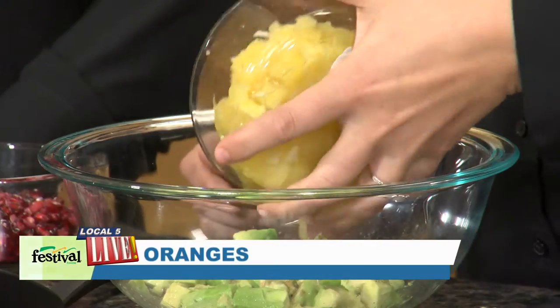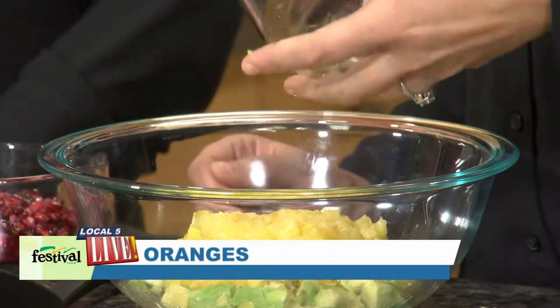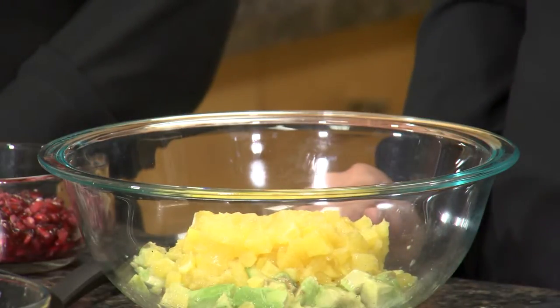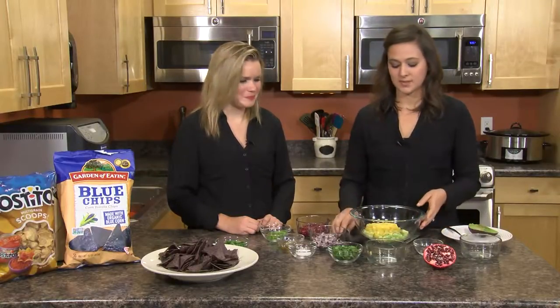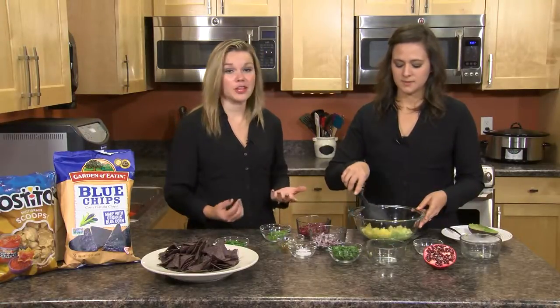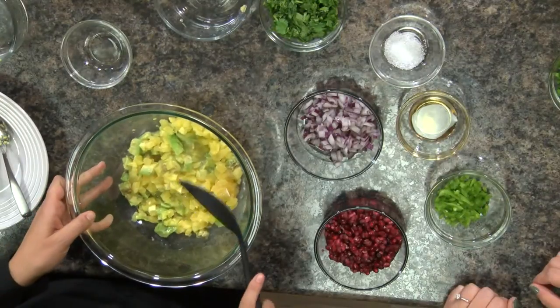Next we're going to add some oranges — we've just sectioned them, but you can also use clementines, or for a little different color, blood oranges would be really cool. Oranges are another produce item available most of the year, especially in the winter months.